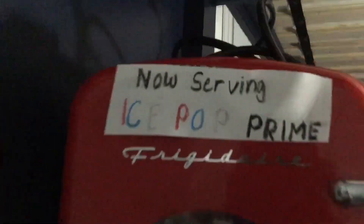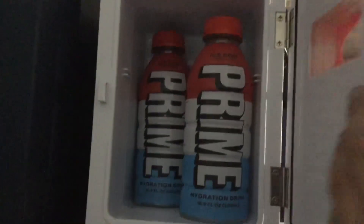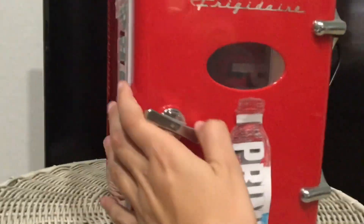Right here — let's see it where it belongs. Here it is in its final spot, and you can even hear it on the back. This is the final spot of where the Prime refrigerator will be.